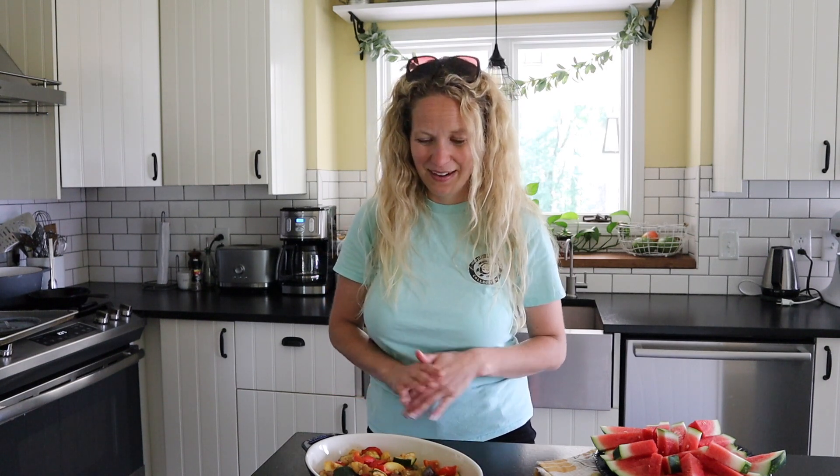That's it — we're all done with these four easy side dish ideas. Now all you have to do is make the burgers and hot dogs. Make sure to check out my smash burger recipe because it's so good and everybody always loves that one. Be sure to subscribe so we can keep cooking together, and I'll see you next time. Bye!